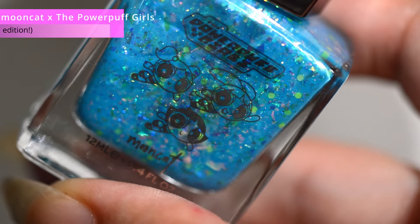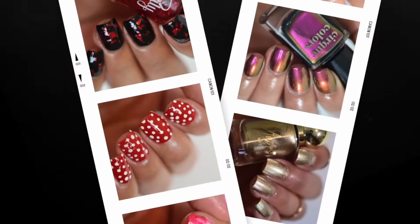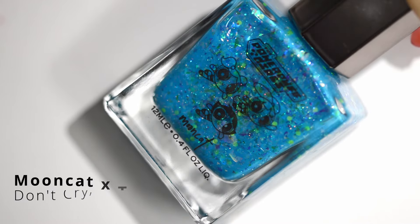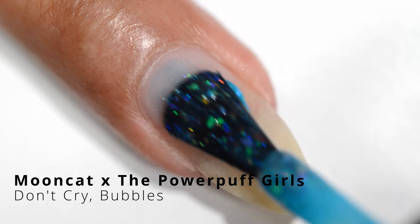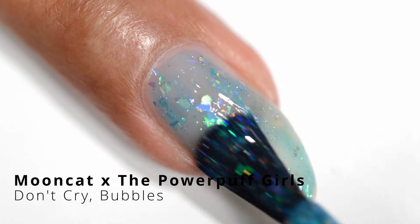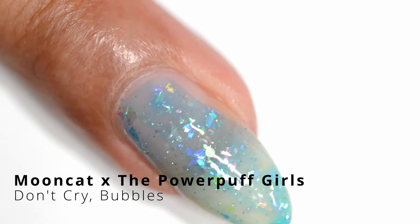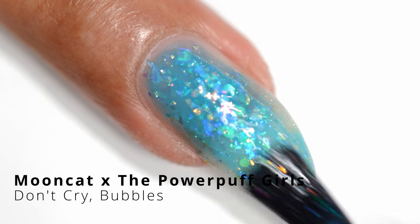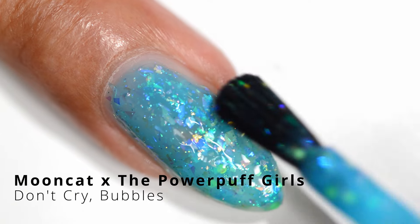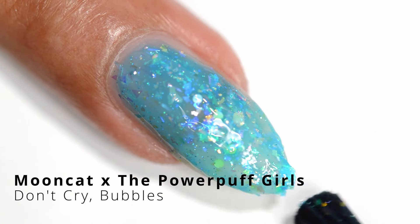So without further ado, let's get swatching. First up we have Don't Cry Bubbles. This one is, of course, the light blue of the collection. Bubbles is the blue character in the show, and of course we have a perfect match of that blue. It's got some iridescent flakies in there, some shimmers. Such a gorgeous shade of blue.